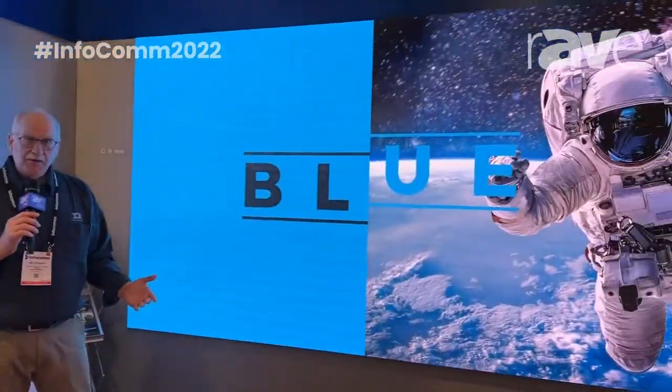If you'd love to find out more information about our product, please reach out to us at www.daktronics.com.